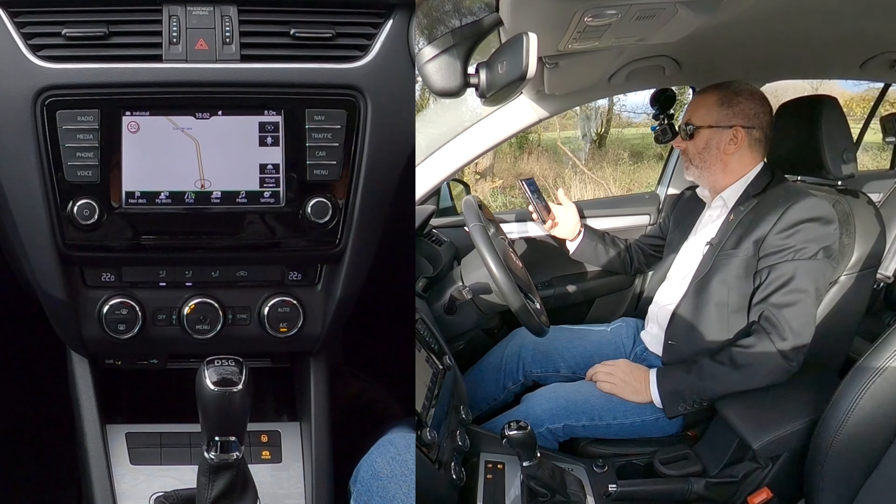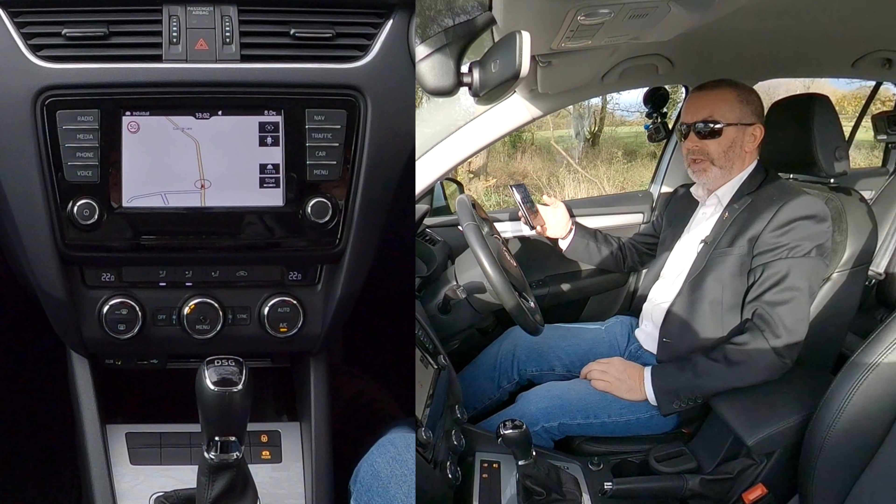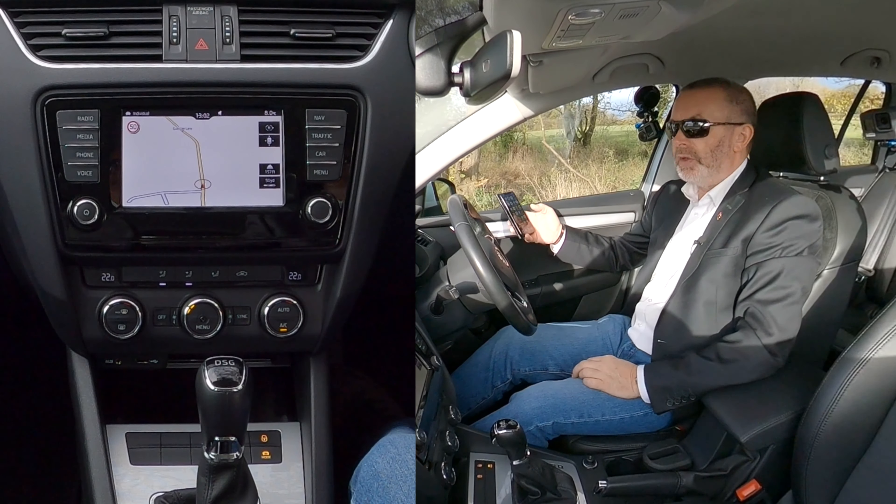Okay, I'll just show you how to pair a mobile to the Bluetooth audio system in this Skoda Octavia.